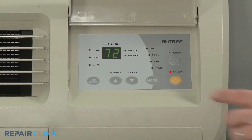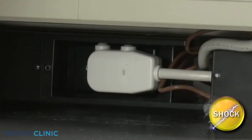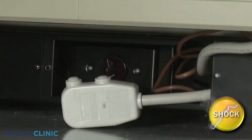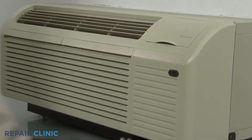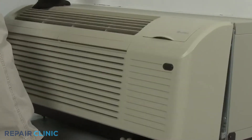Before you begin, be sure to turn the unit off and disconnect the power supply. Remove the unit's front panel by pulling the bottom of the panel out to release it from the tabs, then lift up.